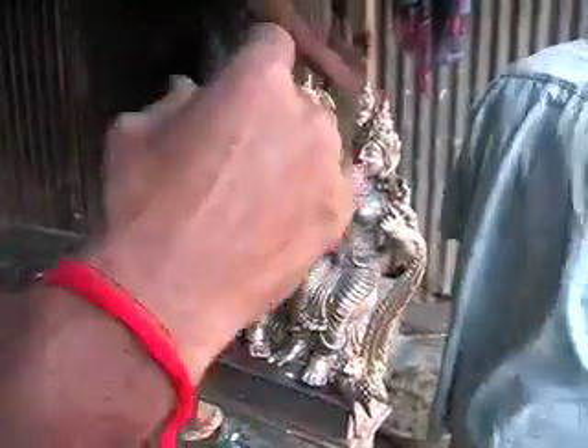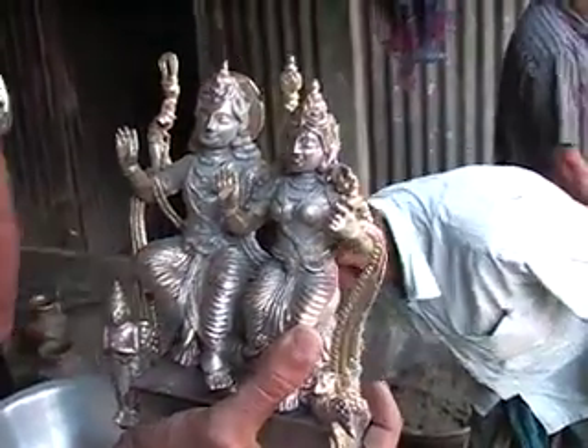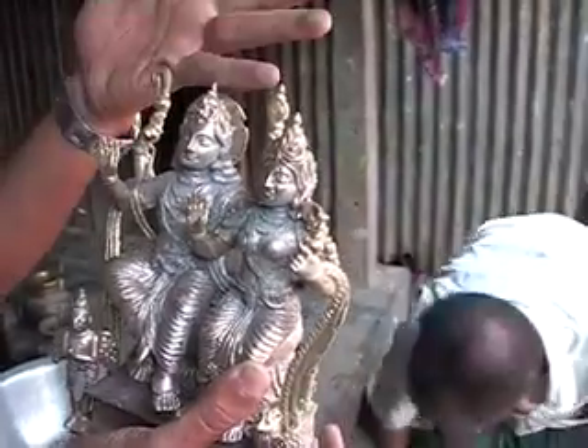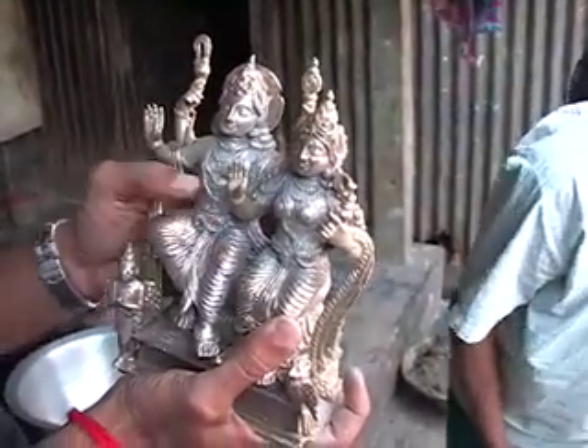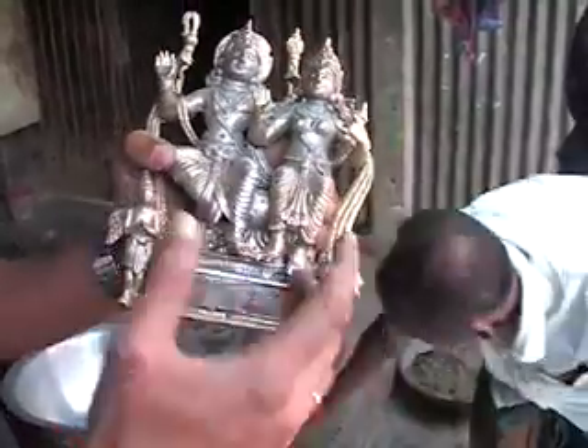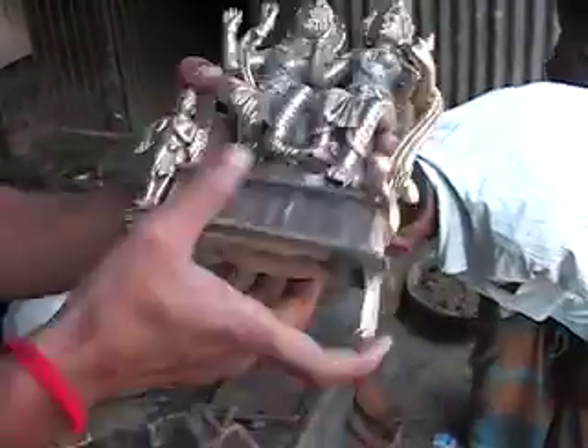Then they put a thicker one, more thick. They have to dry up this first layer, then put another layer, then another layer. As many as they can — maybe five or six layers. Then they make the cup on top. There are two channels, see? Two channels.